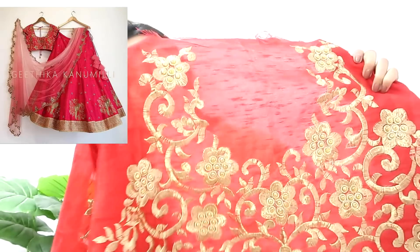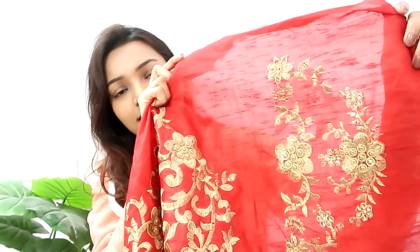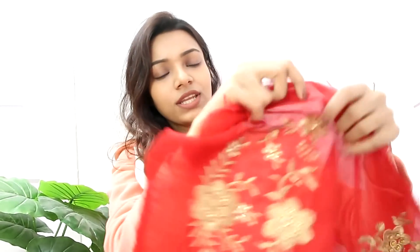Coming to the material, it is Bangalore Silk — it is nice and soft, the material is not stiff. Now I am going to show you the blouse. I really like this blouse design because it is completely covered with embroidery work, and when it is full like that I think it is going to look very good. This is the front blouse, also made of the same Bangalore Silk material, and here are the two sleeves.